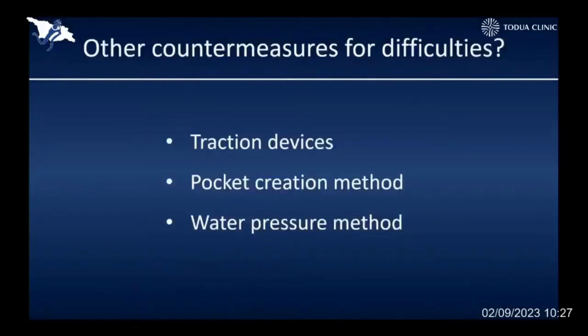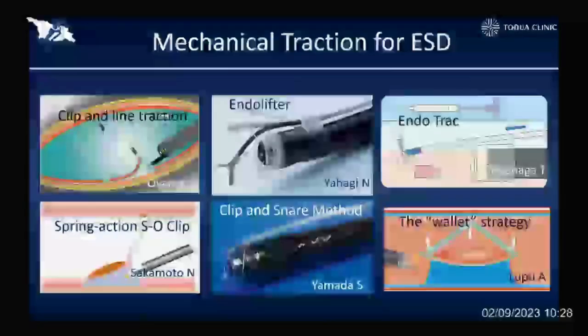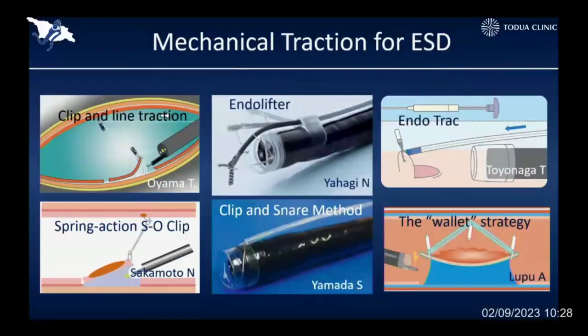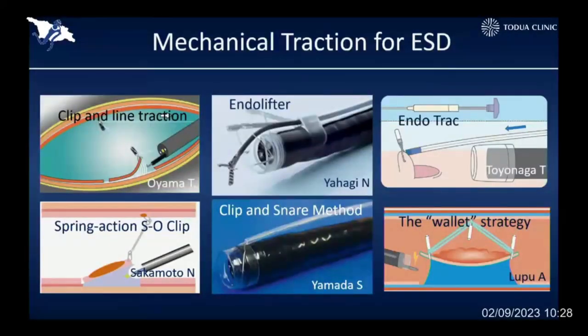There are some other countermeasures to overcome difficult situations. There are many traction devices commercially available for ESD technique now. By opening the submucosal space using a traction device, the following submucosal dissection usually becomes much safer and easier. But bringing the traction device to the target point is sometimes time-consuming, and the cost of the traction device is also a problem for the patient.